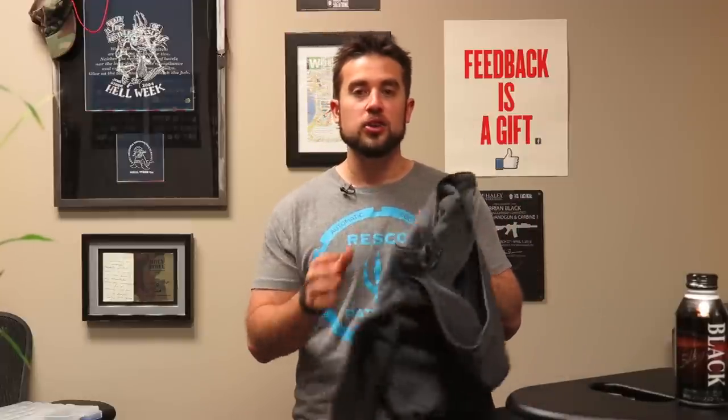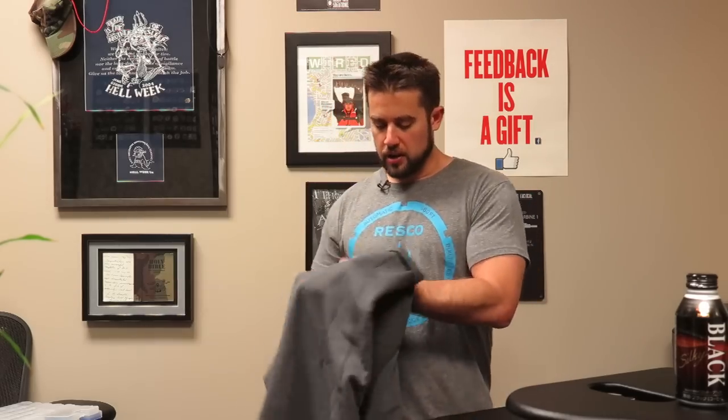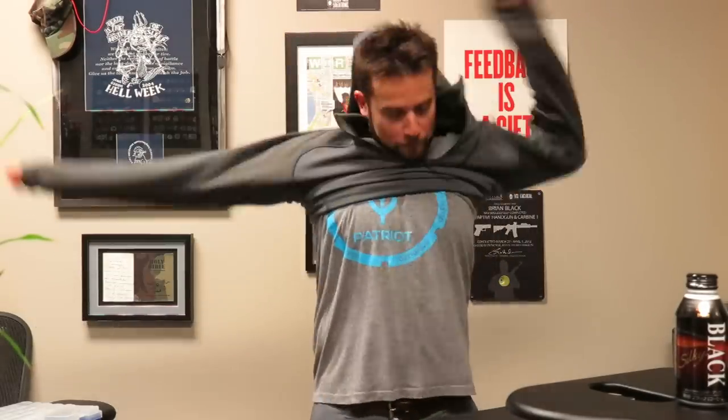Today I've got a couple of things that came in. The first I'll talk about is the Gen 2 Naga Hoodie from Arc'teryx. This is in the Wolf Grey color, and I've really liked it so far. It's still a little warm in Texas to wear a hoodie.